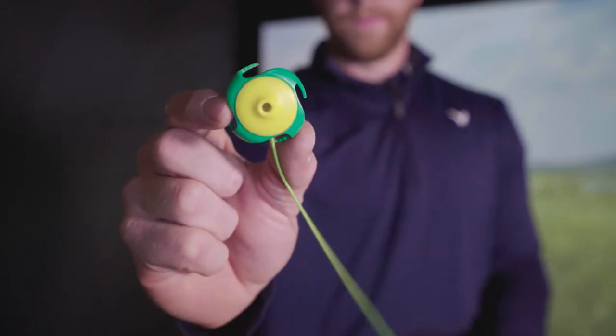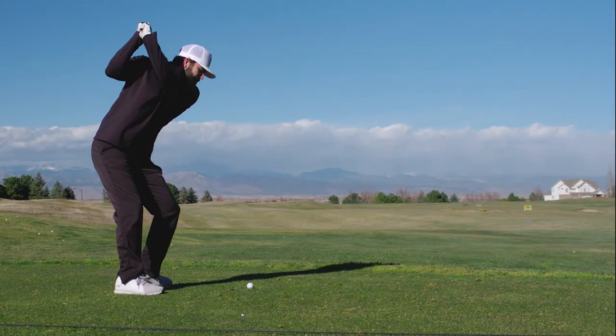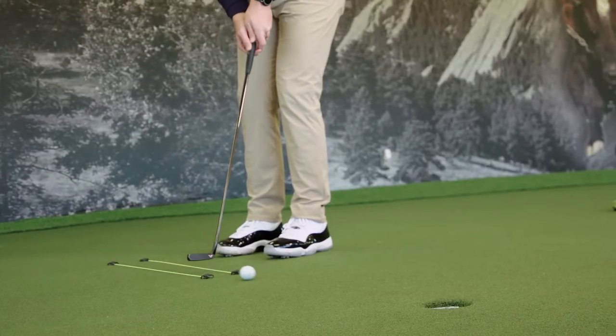The T-Claw is one of the most versatile training aids we have seen. With just one T-Claw 4-pack, a golfer can work on all aspects of their game — alignment, ball position, swing path, chipping, putting. Your imagination is the only limit.